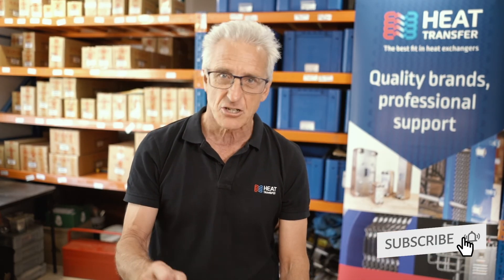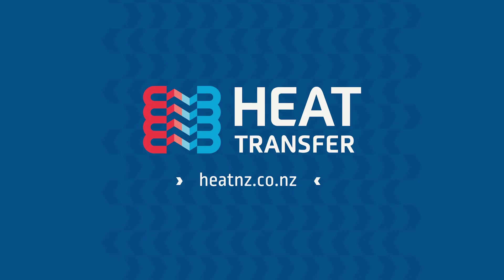Using a qualified engineer will guarantee that you get the best fit in heat exchangers. If you have any questions, feel free to reach out by emailing us or by tagging us in the comments section below. Thanks for watching.